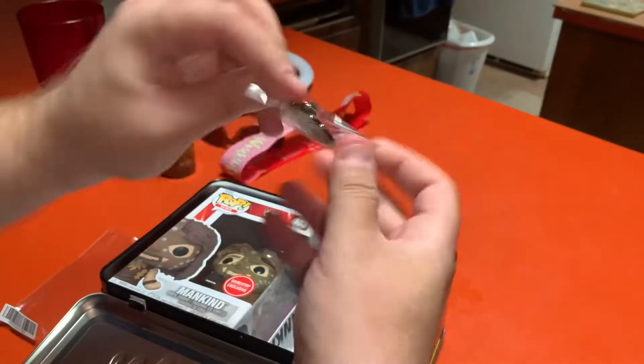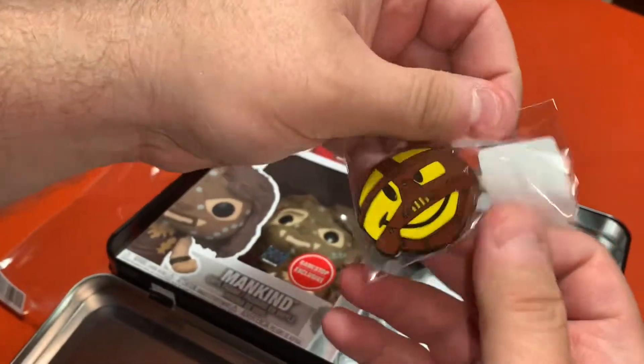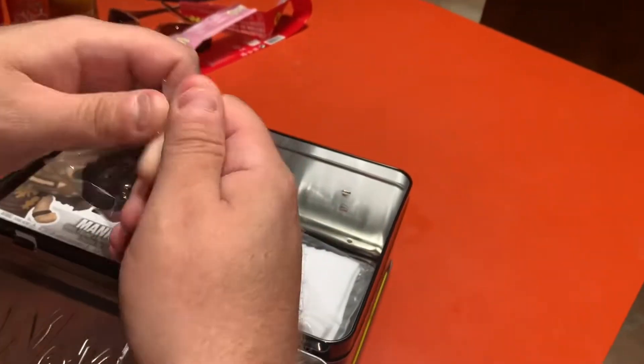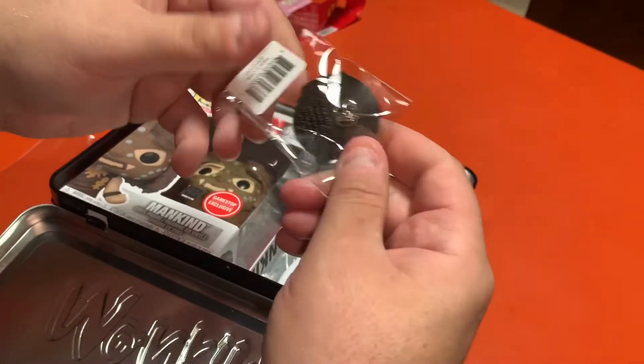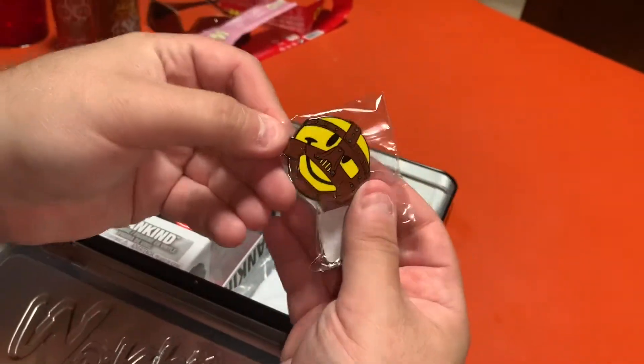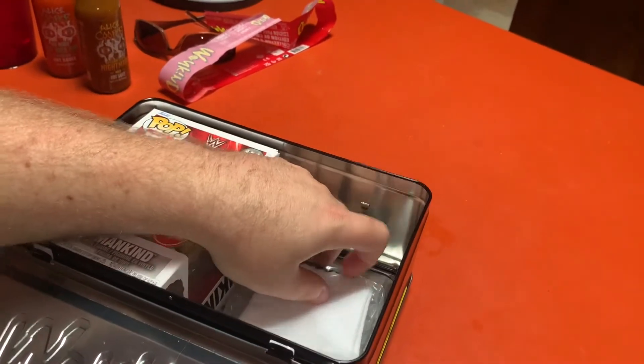We have a pin, which is always fun. Very sweet. It's the 'Have a nice day' — I believe — Mankind logo pin. It's really wrapped up in there, so you see it's just one pin back right there. Nice little pin — I'm putting it on a cork board.